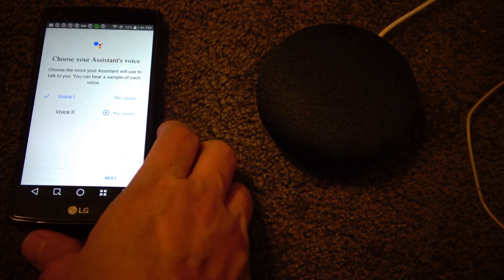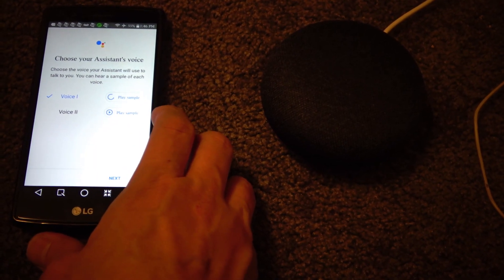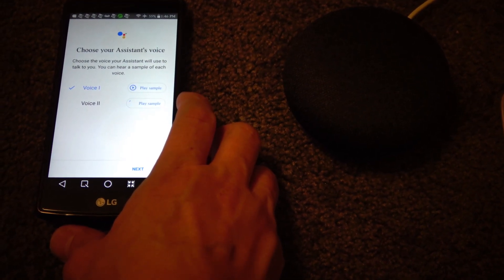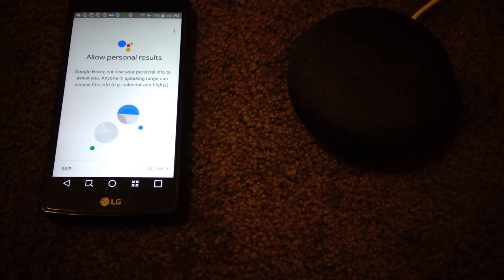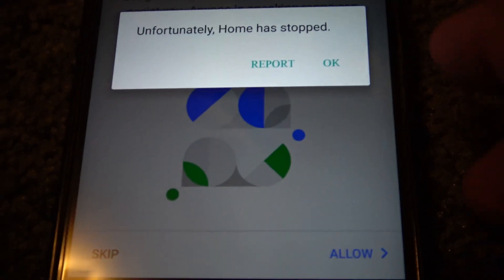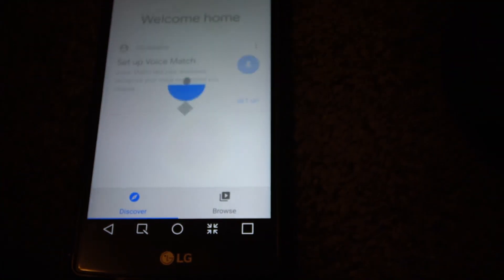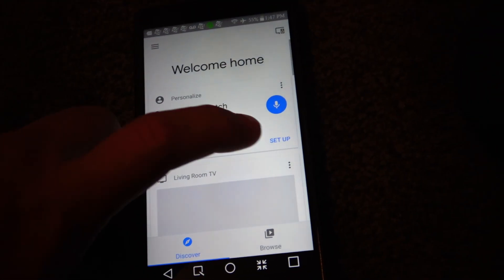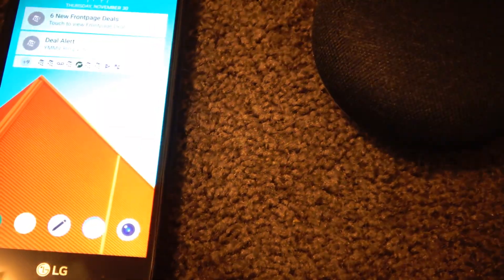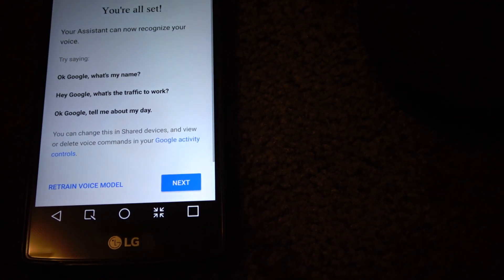Choose my assistant's voice. Hi, I'm your Google Assistant, here to help you throughout your day. We're going to do voice match. Home has stopped — it crashed. It's a voice match. My phone turned off. You're all set.